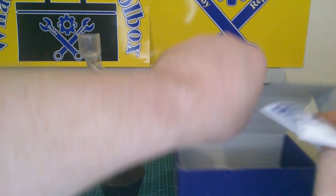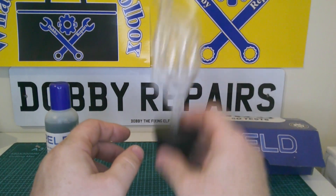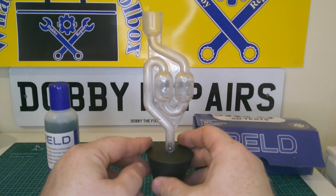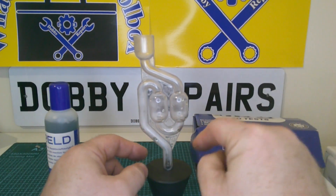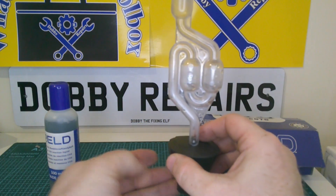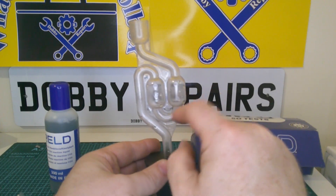Basically the idea is you pop this into your header tank with some fluid in it, and then if there's any CO2 going through your coolant it'll bubble up at the header tank and come up through here, and the gases will change the colour of the fluid that's in here.